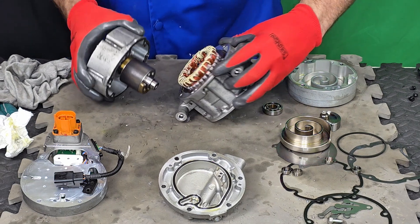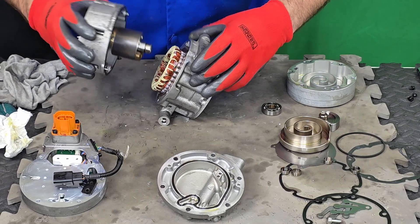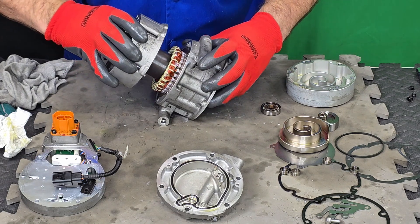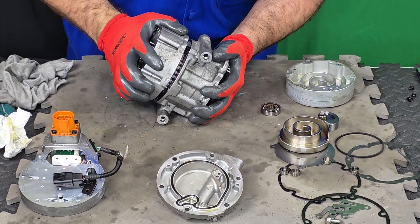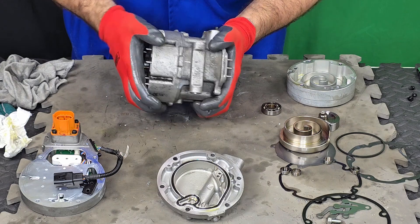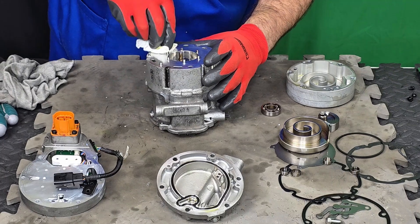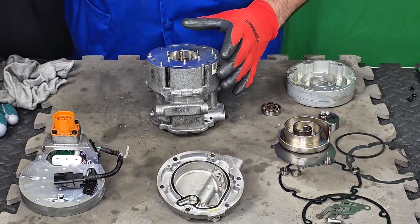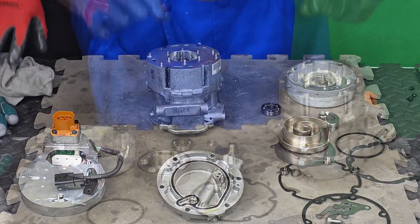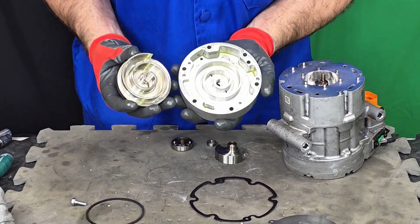This is actually very strong. The bearing inside is in perfect condition. Let me place this in the correct position. Make sure that the gasket is perfectly clean — absolutely no marks. It's going to make some mechanical force, that's how it is. Now let's talk about one of the most important components where the compression happens, which is right here in the scroll.